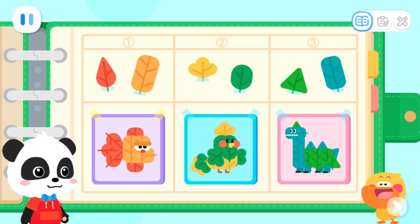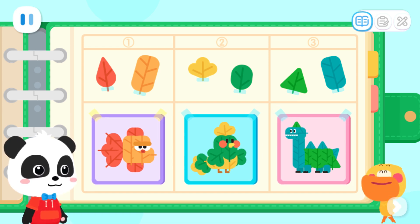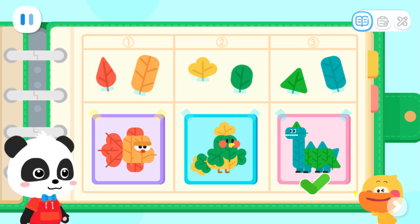Wow! We can choose the collage of a goldfish, a bird, or a big dinosaur! Which one do you want to make? Pick one! I want to make a big dinosaur collage!